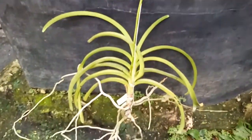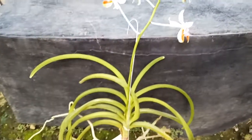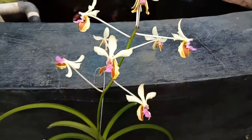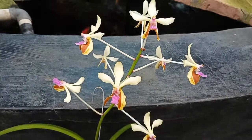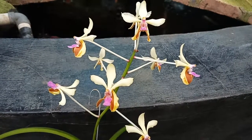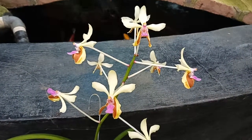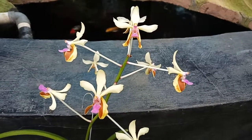Right now I just planted it with no media at all — I just gave it a wire and hung it in my nursery. Actually, you can put this plant inside a plastic basket with media like charcoal or sphagnum moss, or you can stick it on a branch of a tree.